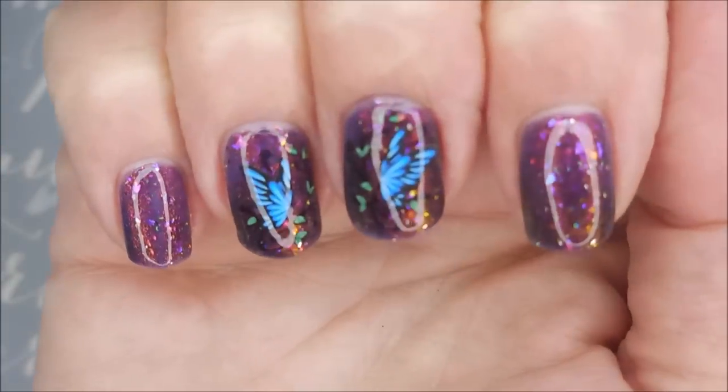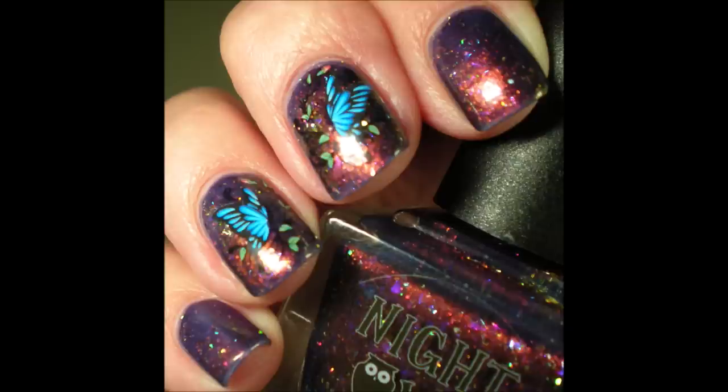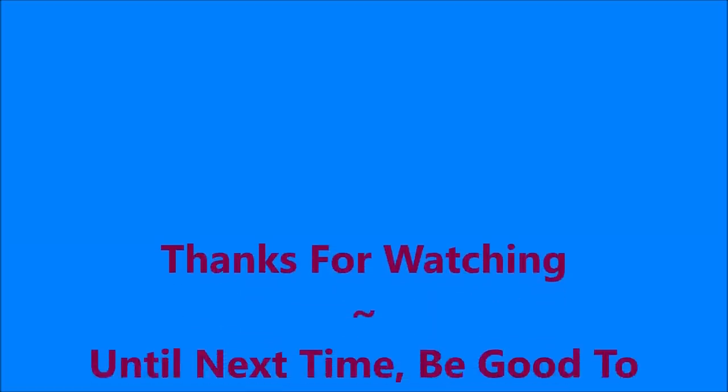Look at that — look how pretty! I've got a swatch photo coming up real soon. As always, I want to thank you for watching, and until next time, be good to yourself. Talk to you soon — bye bye!